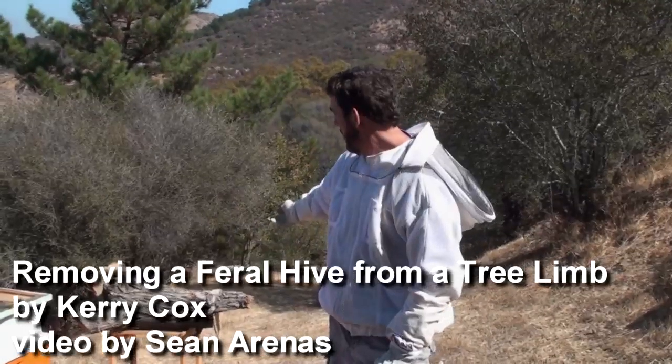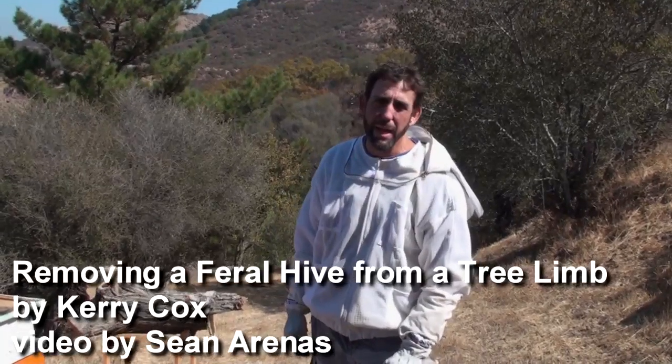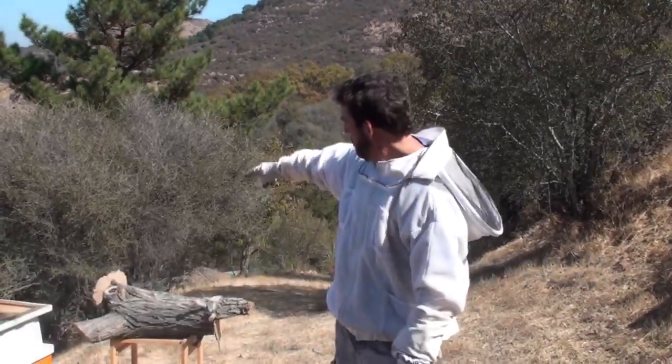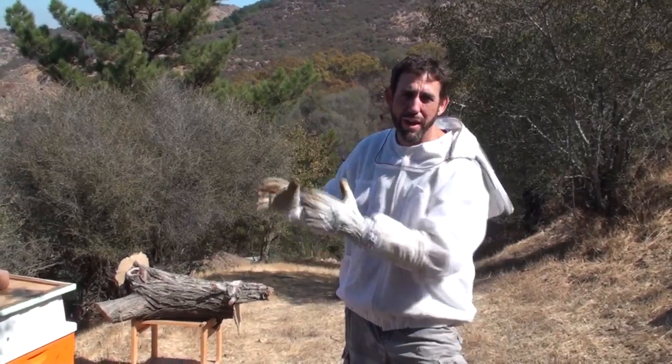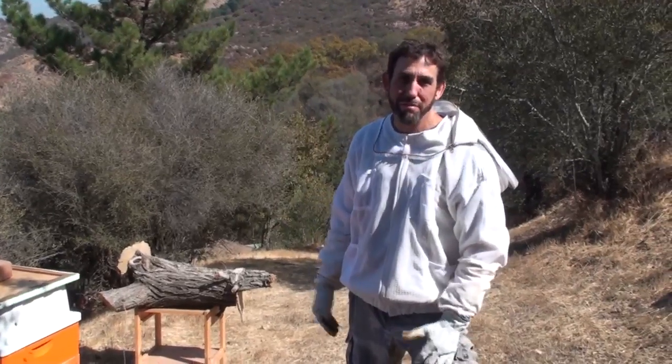What we're going to do today is work with a hive that was in an old pepper tree limb. A resident cut it down, and I went and put some cardboard on each end of it, stuck it in the truck, and came home with it. Now I'm going to try and get that hive out of that log and into a regular box hive, so we'll see what happens.